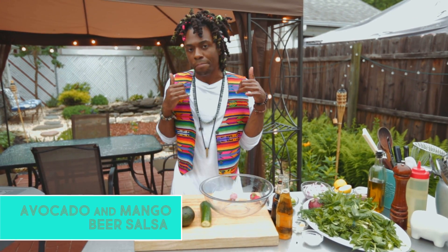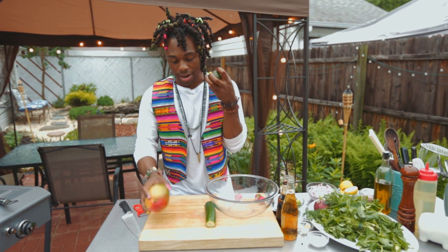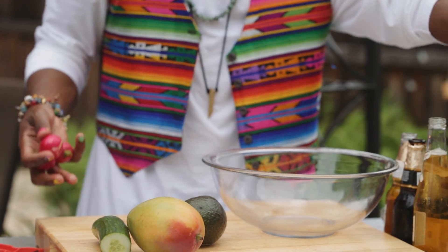As our fish is cooking, we're going to make a banging salsa to go with it. I'm using some mango, avocado, cucumber, radish, and three different kinds of beer.